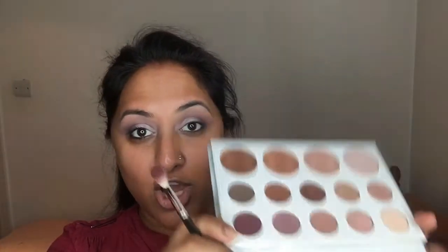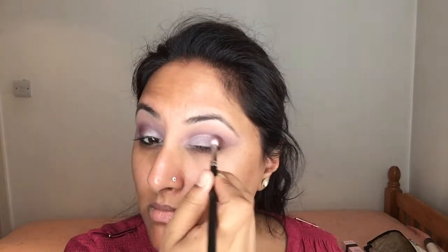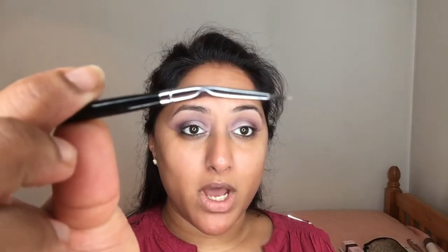Going back with the dark purple color, I'm just adding a little bit more to the outer corner. For my top eyeliner I'm taking the Maybelline black gel liner and using my Morphe E38 brush.